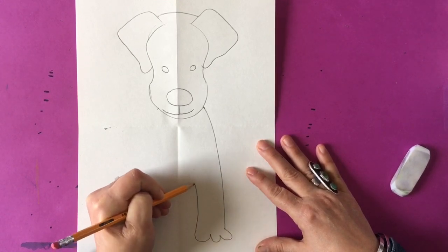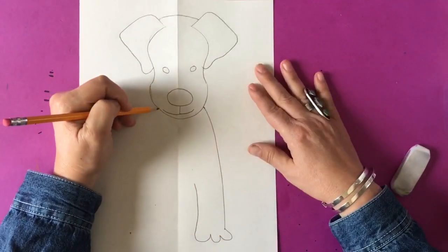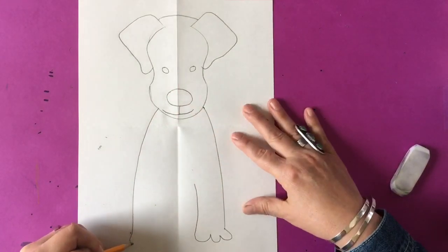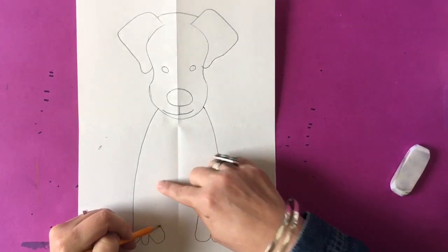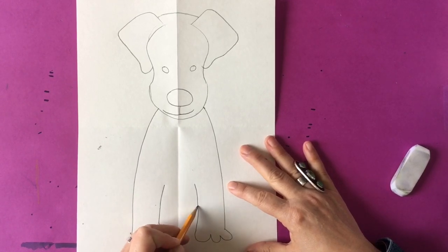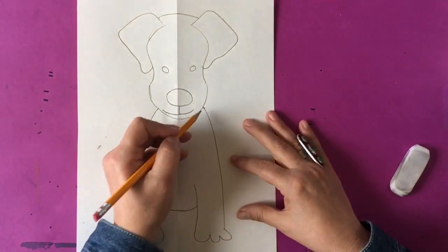You're going to do exactly the same on the other side and it'll be symmetrical, because this dog is going to have a symmetrical body. Make three bumps again for the paw, then bring the line up on either side — that will make both arms of your dog. That same type of line you made for the top and bottom of the head, you're going to use to finish the body of your dog.